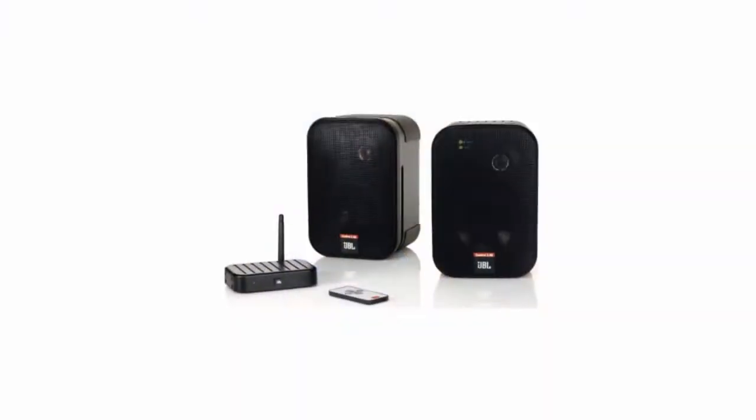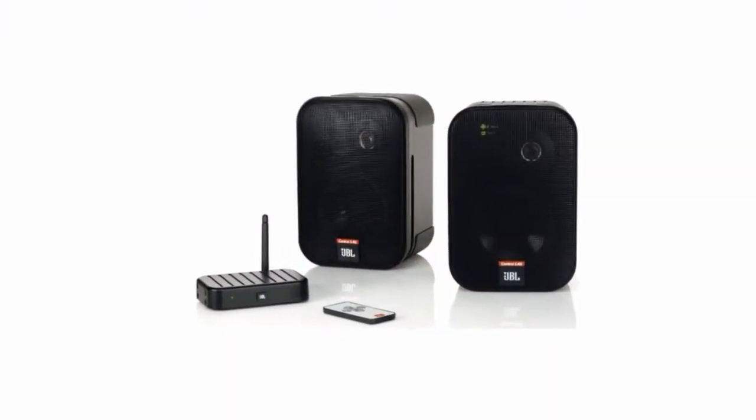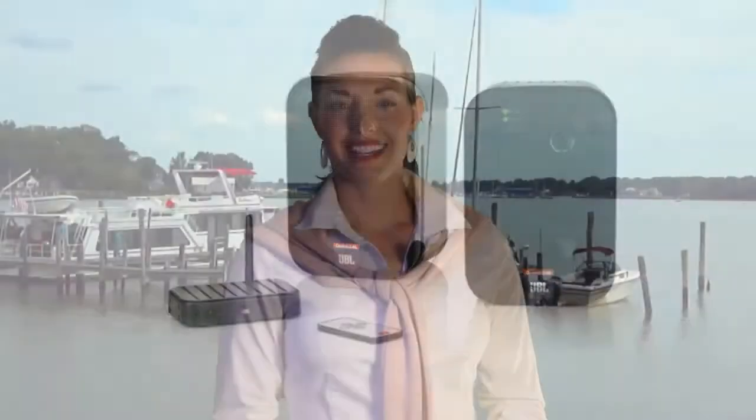We're often asked about waterproof wireless speakers for use on a boat or outdoors. The idea sounds very convenient versus having to fish wires through your boat when doing an installation, but there are some important drawbacks to consider. The first thing is that all speakers, whether they are wired or not, must receive a powered audio signal from an amplifier.